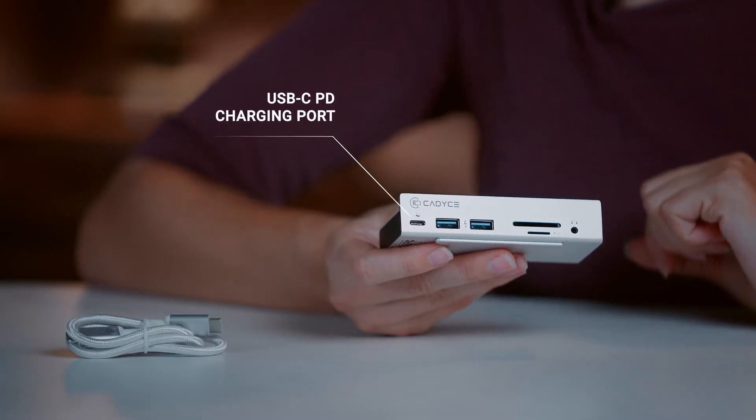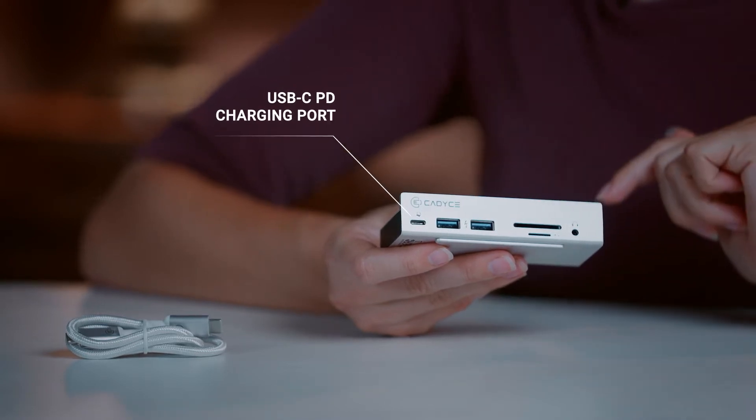And what about your charging needs? Use this BC 1.2 charging unit to charge your mobile phones at a magnificent speed. Of course, we haven't forgotten about the fueling needs of your laptop. The CACL MFT has a 45W USB-C PD charging port to refuel your laptop at an exhilarating speed.